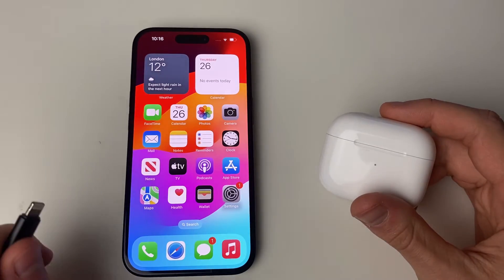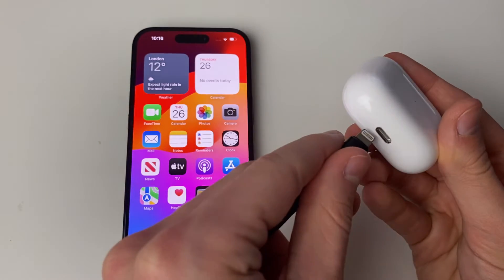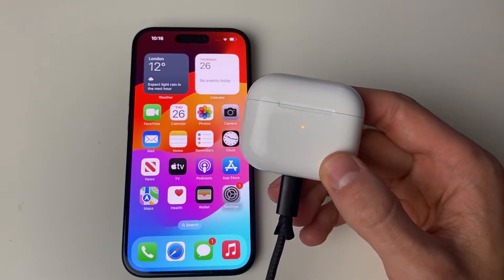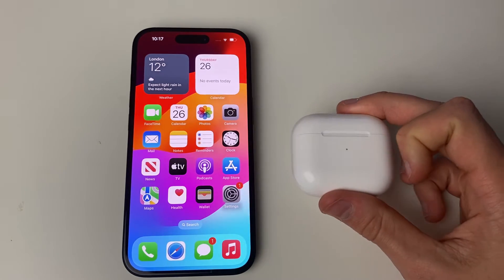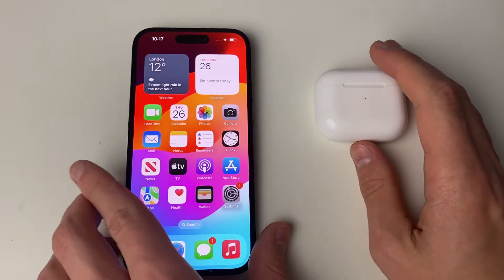Next, make sure your AirPods have some charge. Plug them in and give them at least 10 minutes to charge before trying to connect again. If that doesn't work, or you're sure they have charge, try resetting them — this often works well.